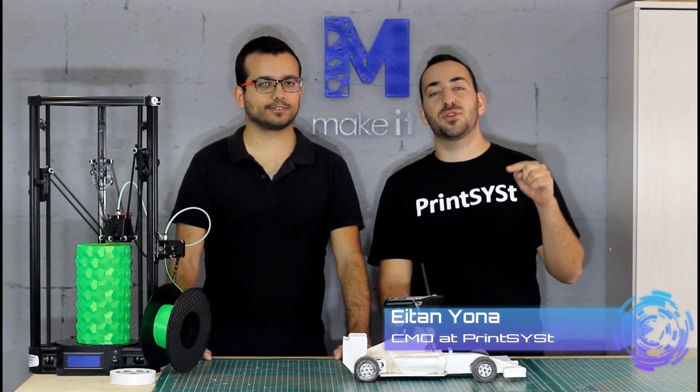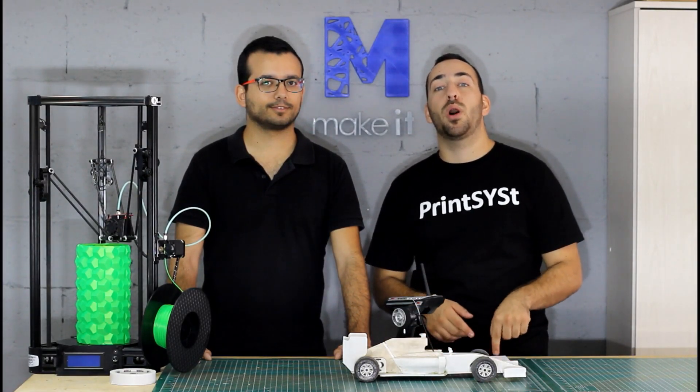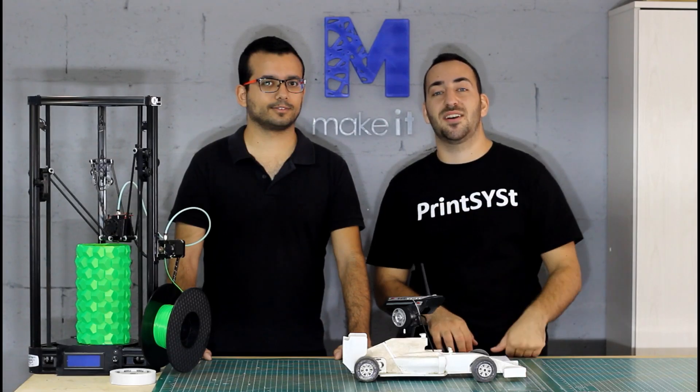Hi everyone, Eitan is here. Thank you for joining us today for another video of the 3D Printing Experts. Today we are going to explore one of the coolest usages of 3D printing in my opinion, which is the RC car. So let's get started.